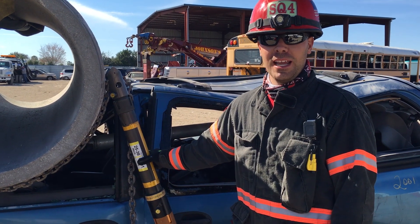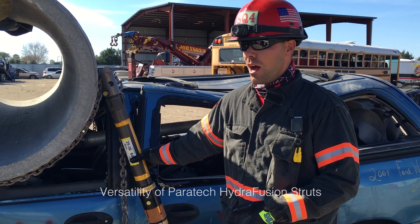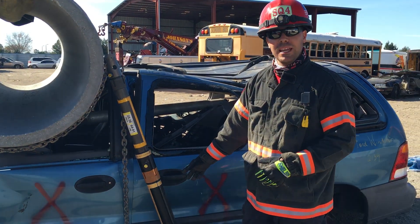Lieutenant Isaac Frazier from Tactical Advantage Training. I'm here with the Paratech Tech Tip. You can check us out at TrainTacticalAdvantage.com. What we're doing here is using Hydrofusion Struts today — it's the HFS 16.